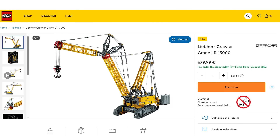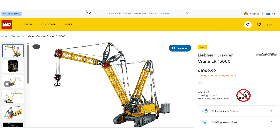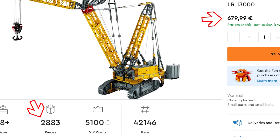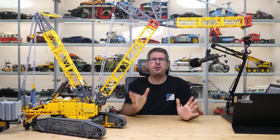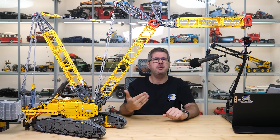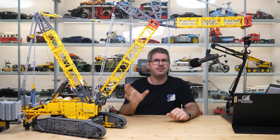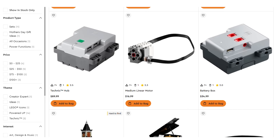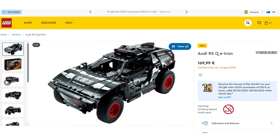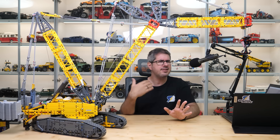Now let's get to the last topic: the price. The official retail price of the set is 680€ or 700$. That seems like a huge amount for a LEGO set, and everyone is focused on the 2883 piece count — and those two numbers don't add up. The price-to-piece ratio rarely works these days and in this case it fails completely. I think we would better focus on the weight and the electronic parts included. Two hubs, 6 motors — I would compare to the current Audi, which has 1 hub and 3 motors for 170€. Based on that the price for the electronics is about 100€, so for the Liebherr let's double that to 200€, leaving us at 480€ for the rest.